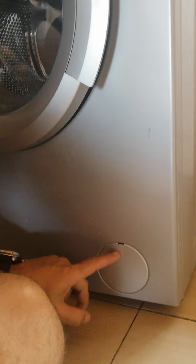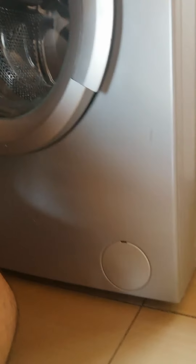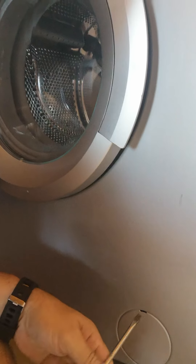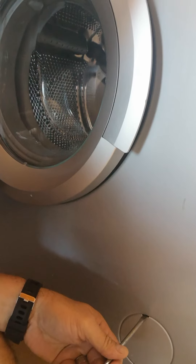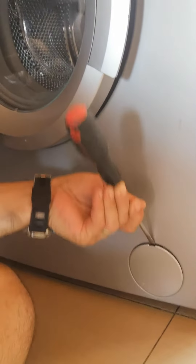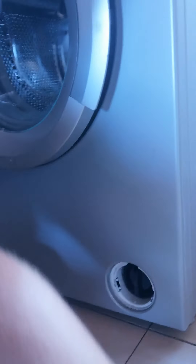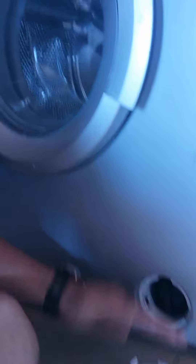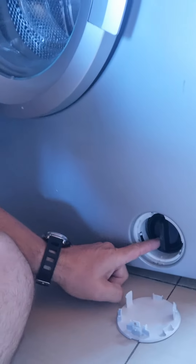On most front loader washing machines you will have a filter section — this is normally where your filter is for your drain pump. You'd only go here if you find that the water is not draining out of your machine and it's not going into a spin. You would use the flat end of a flat screwdriver, put that in there and pop it down, and then that should come off. Some of them just pop off, some will be square and just come open, giving you access to the filter.